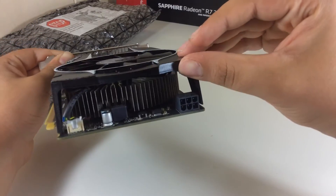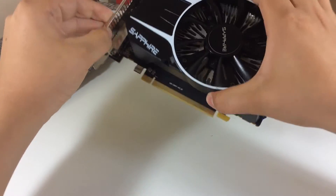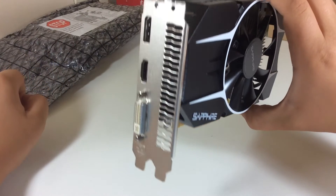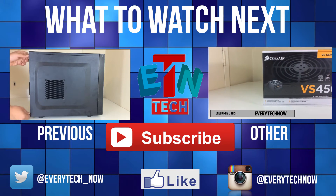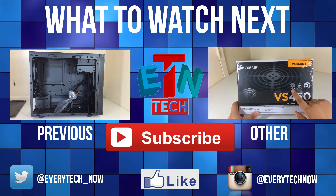Make sure to subscribe because I'm going to test a lot of games with it, like Battlefield 4, Watch Dogs, Crysis 3, and some benchmarks and temperatures. Anyway, thanks for watching, I hope you enjoyed the video — give this video a thumbs up, don't forget to subscribe, and I'll see you in the next video.